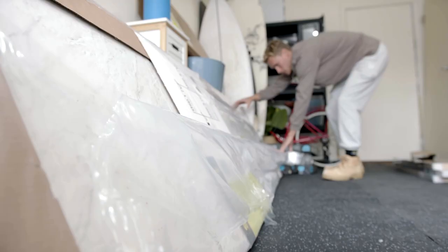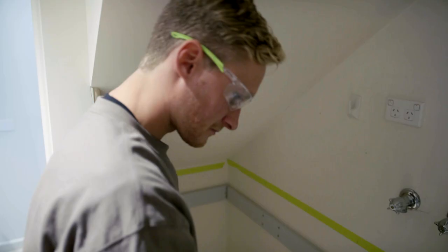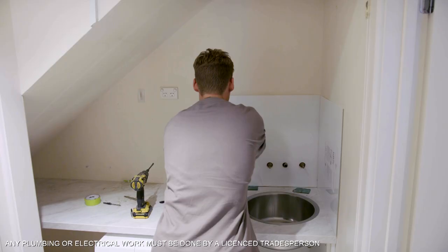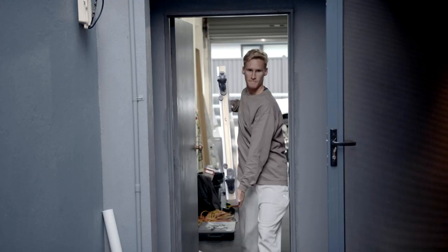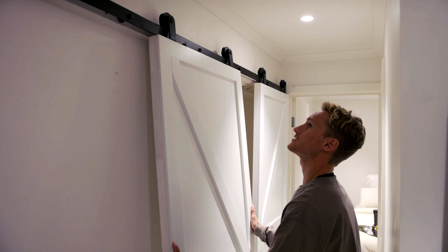There she is. First try — how good's that? Now we just got to get the benchtop in. All right, it's all tying in. We've been cleaning as we're going, so the cleanup is minimal. Can't get it on. I can usually spot the layout. There we go. Smooth, very smooth.